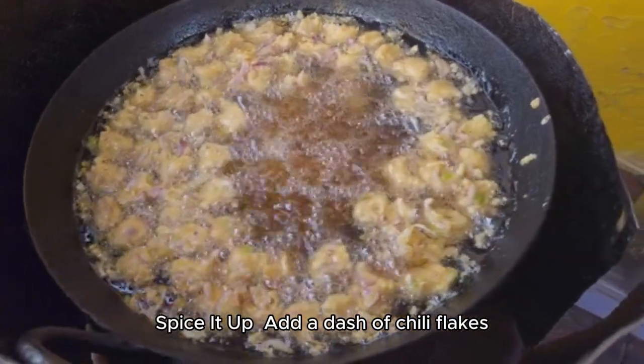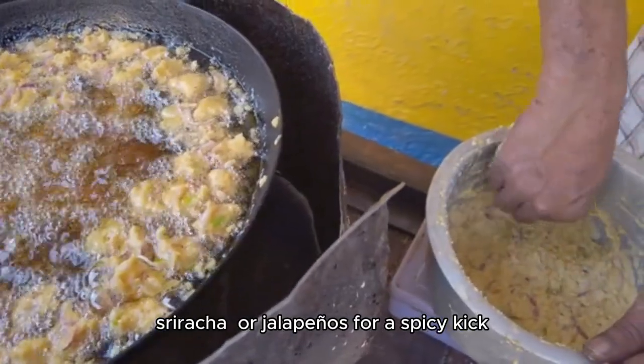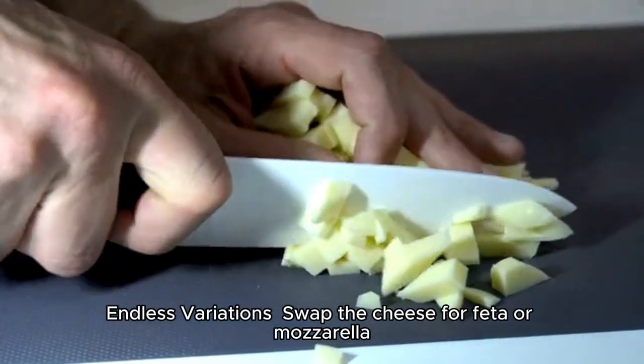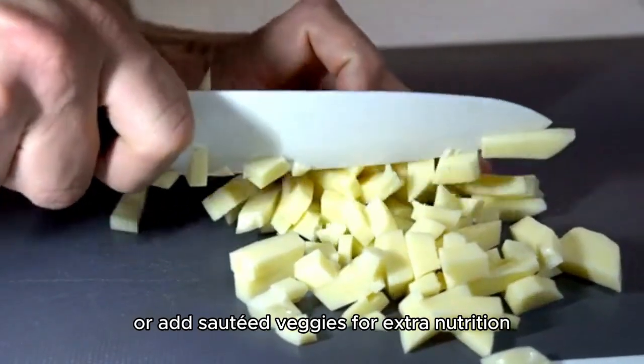Spice it up. Add a dash of chili flakes, Sriracha, or jalapeños for a spicy kick. Endless variations. Swap the cheese for feta or mozzarella, or add sautéed veggies for extra nutrition.